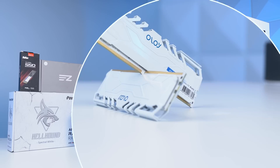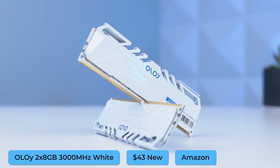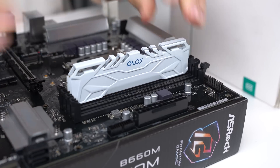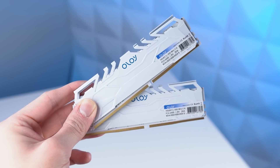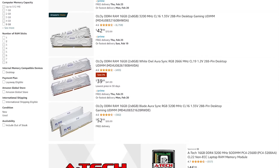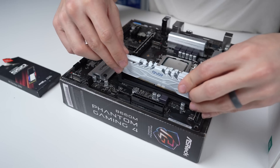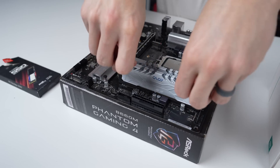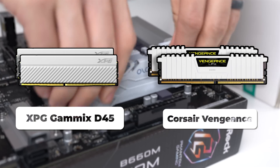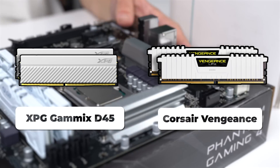Next up is the RAM. I went with a staple of the channel — the YOLO 2x8GB 3000MHz all-white kit, which was on a pretty good sale down to $43. The 3000MHz speed isn't going to make a huge difference in a setup like this, but keep an eye out for different variations of these YOLO white kits as different speeds go on sale at different times. If you can't find this, feel free to go with the XPG GameX D45 or the Corsair Vengeance kit — both have been at solid prices lately.